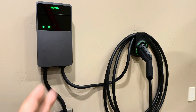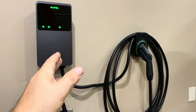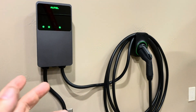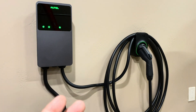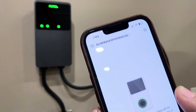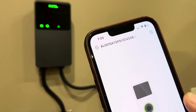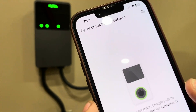We have everything hooked up now. I'm connected to the Wi-Fi and also the Bluetooth with the device. I was able to very easily in the app link it to Alexa, so I can ask Alexa to start charging, stop charging, or ask whether the car is charging — all kinds of options there. The app they provide is a really good app. If you look in the app store, it's got over a thousand ratings and it's coming in at almost 4.9 stars.